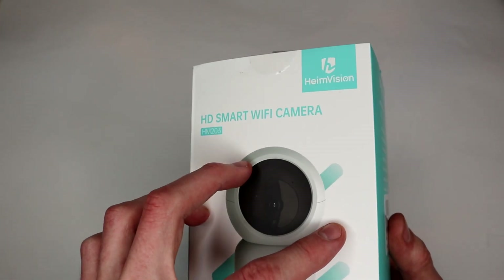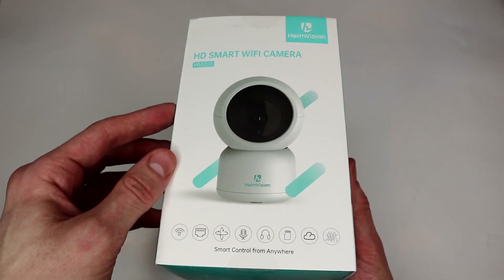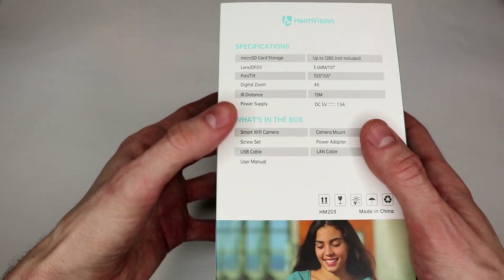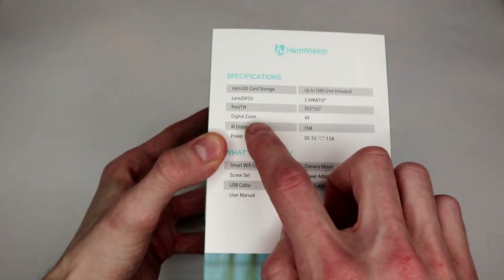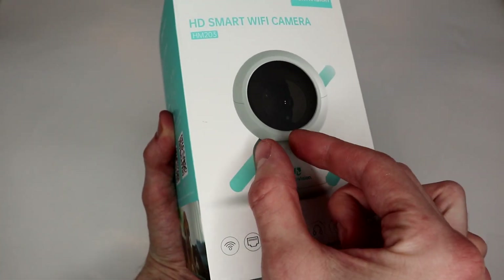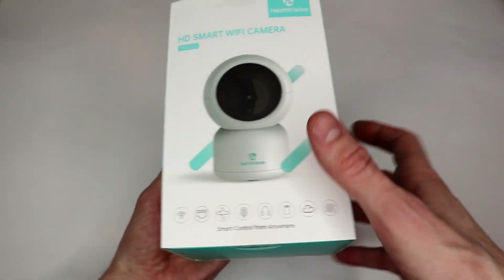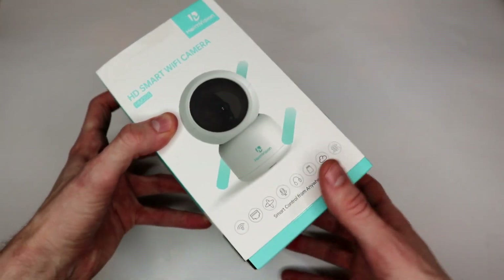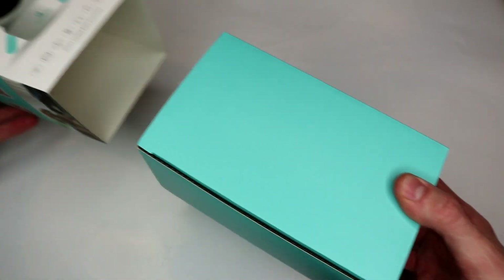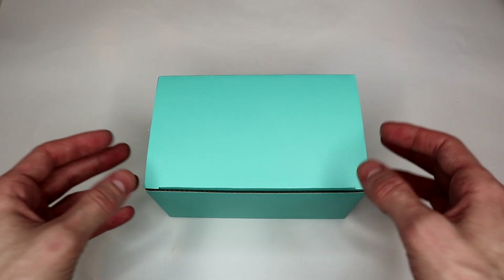The main reason I wanted to get this model — first off, it was cheap. I think it's on sale at the time of recording this for like $30. It also has a pan and tilt mode or option. There's a little motor in there that actually lets you tilt the camera up and down and turn. That was important for me because I want to be able to actually look around the tent a little bit. It said like 355 degrees of turn, so that should be pretty good.